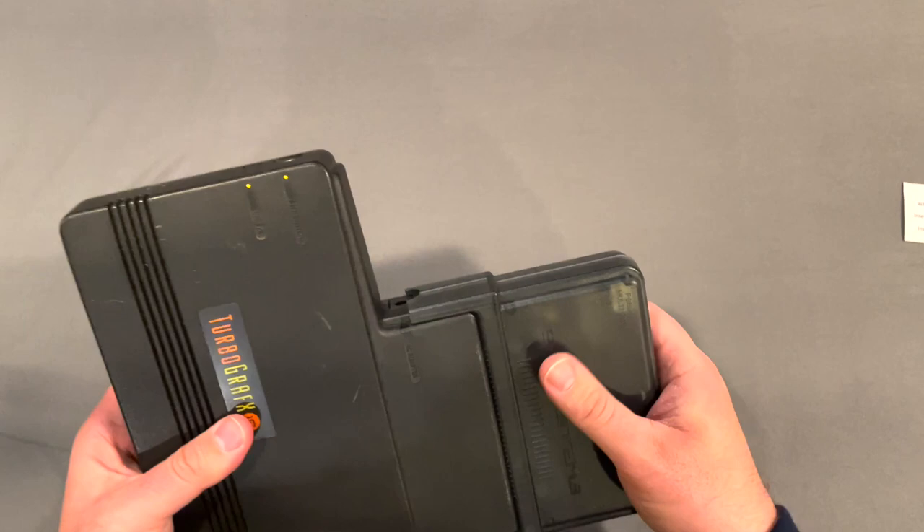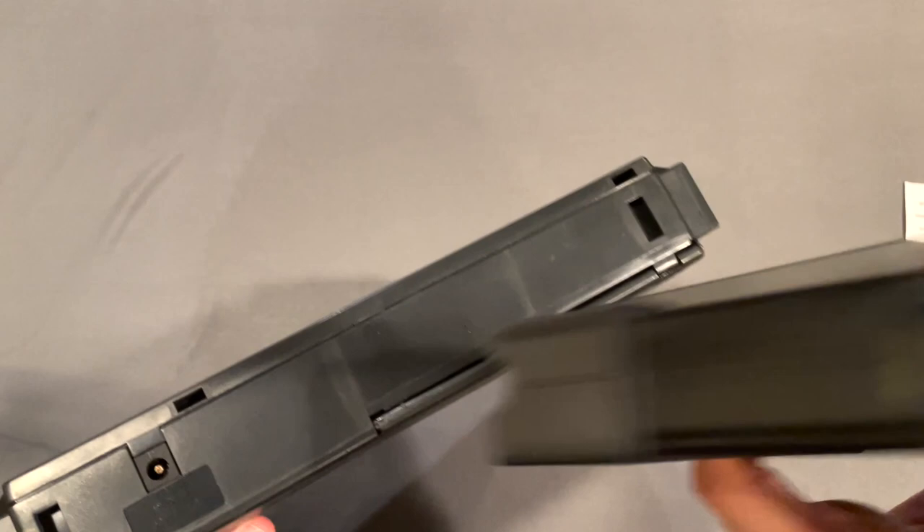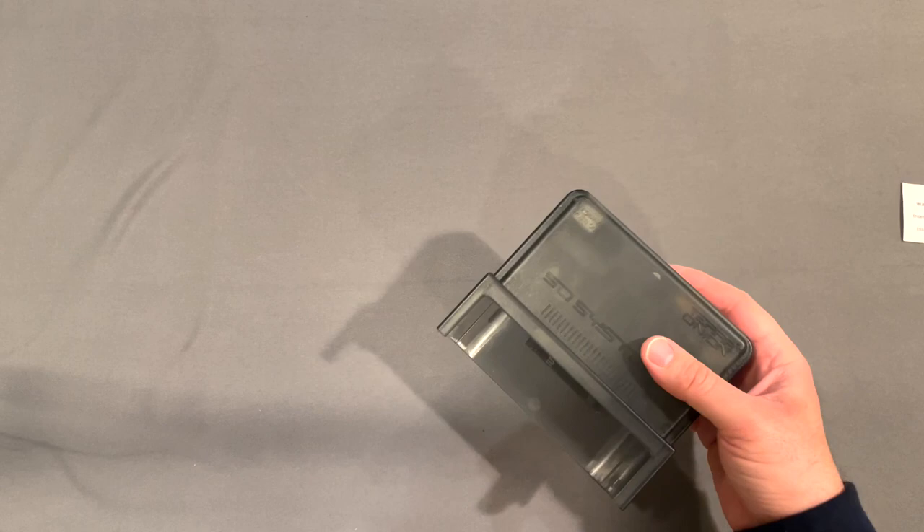You're probably wondering, what if I don't have a TurboGrafx-16? What if I have a TurboDuo — can this thing work on my TurboDuo? Unfortunately, no, it does not work on your TurboDuo because there's nowhere to plug it in. So even though this does play the Turbo CD games, it does not work with an actual Turbo Duo, nor does it work with the Turbo Express for obvious reasons — there's just nowhere to put it. So now that we've gone over what this thing doesn't do, let's talk about what it does.